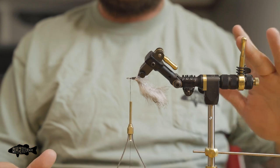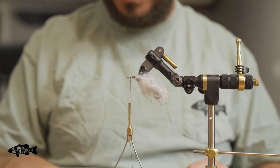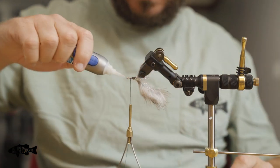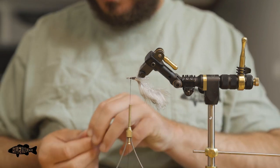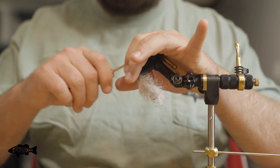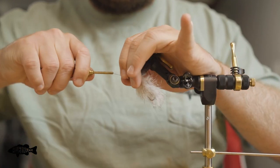The next step is we're going to add dumbbell eyes. I like these flies to ride hook point up, so I add dumbbell eyes just like a clouser — the eyes go on the underneath side of the fly so that the hook is on top. Take a dot of super glue, trim just a little bit of this flash out of the way. Just like you tie in your dumbbell eyes, I'm going to tie these in with a couple of cross wraps, a couple extra wraps, and then two or three good wraps down at the base of them to lock everything in.